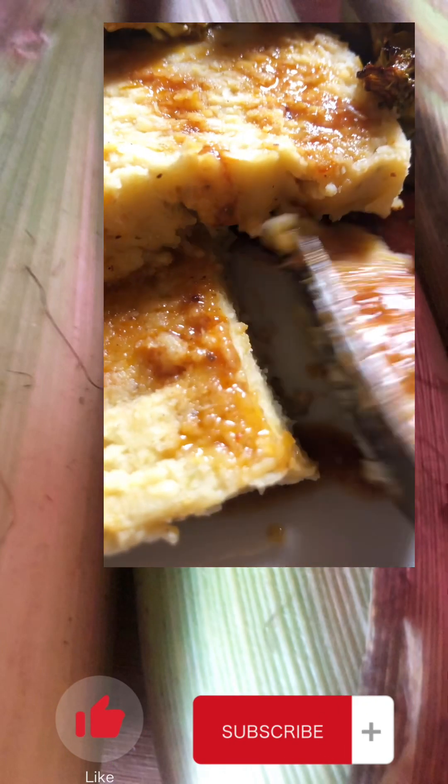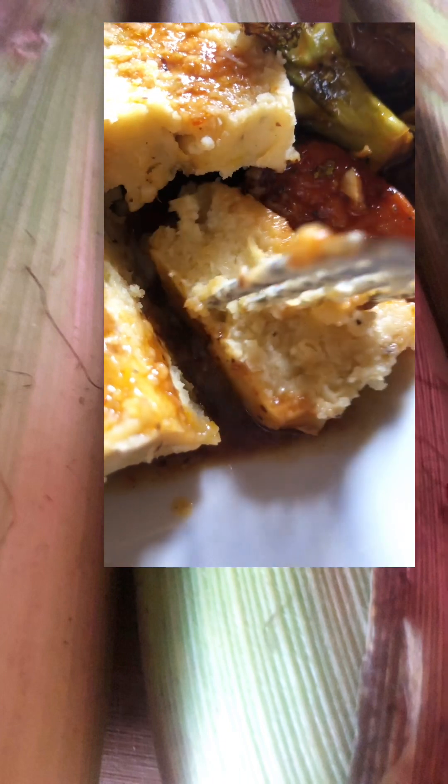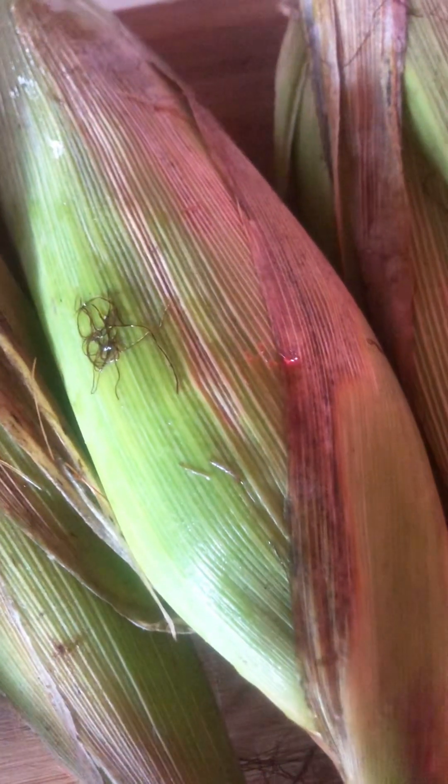Hey guys, Fancy here. Welcome back to my channel, hope you guys are doing good wherever you're watching. In today's video I'll show you guys how I make my dakono loaf, so let's get into this.